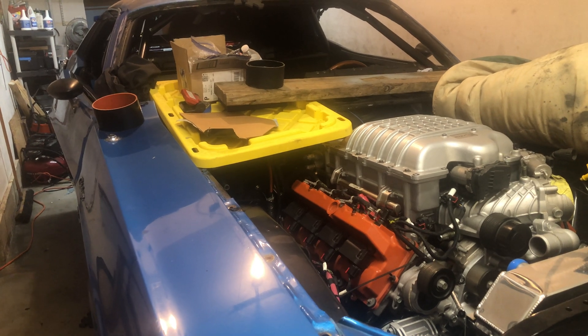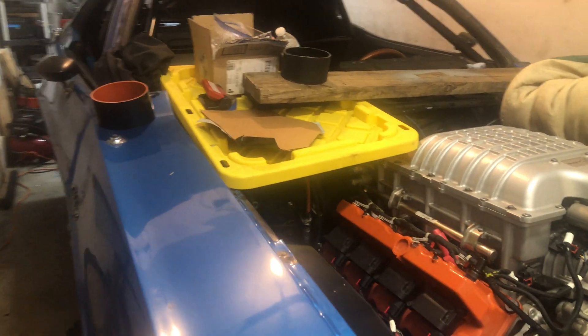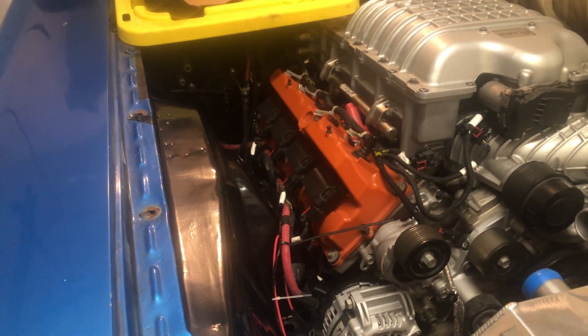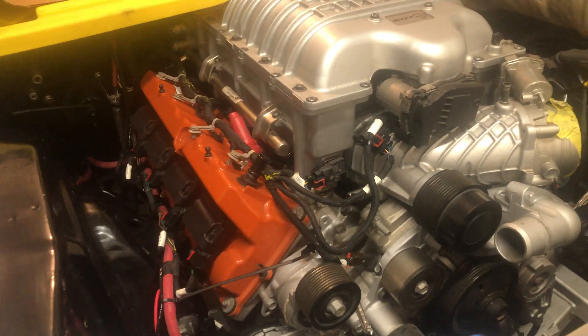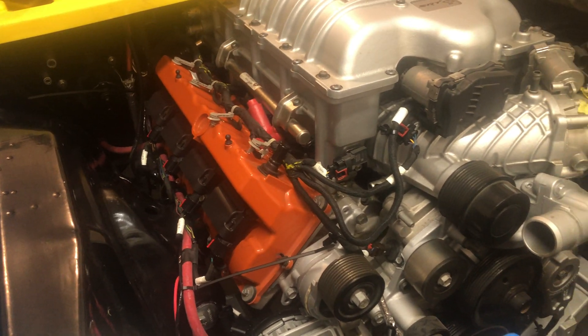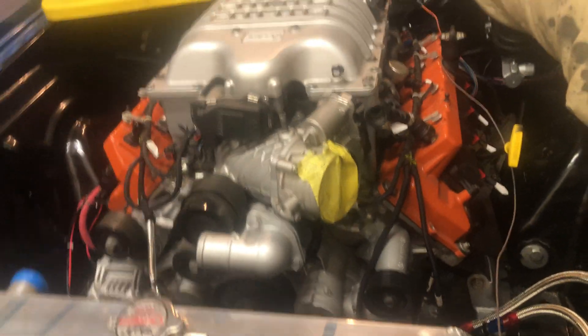If I decide to move forward with the 8HP90, I'll probably start working on wiring up the Soundwerks German controller. As far as engine wiring goes, everything is pretty much there - just need to loom and wrap it. I have the Hellcrate harness here, but I'll save the wiring walkthrough for another video. Thanks for watching.